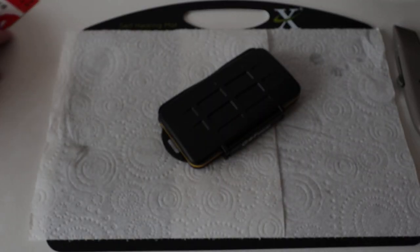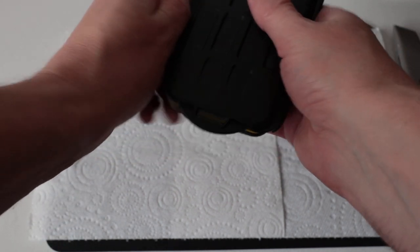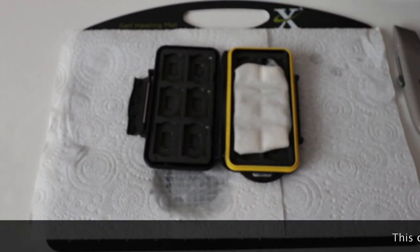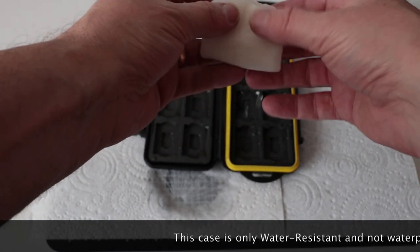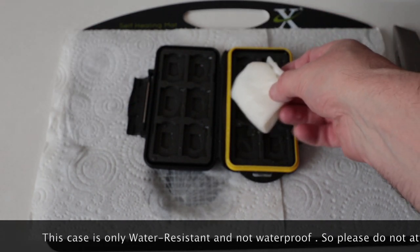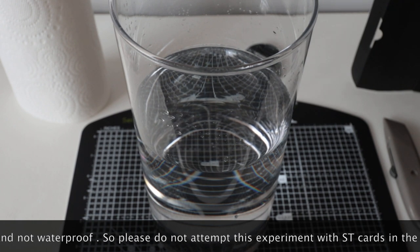It floats, which is surprising. Let's take it out and see if we're doomed. I don't like the idea of those bubbles. Great that it floats — really impressed with that. But I've got a sneaking suspicion this is going to be full of water. And look at that — it completely saturated.